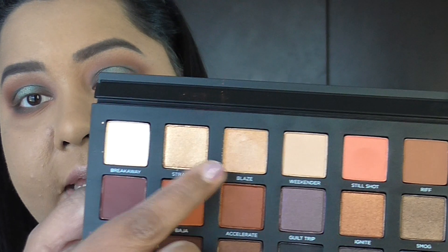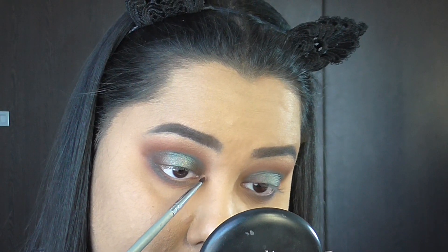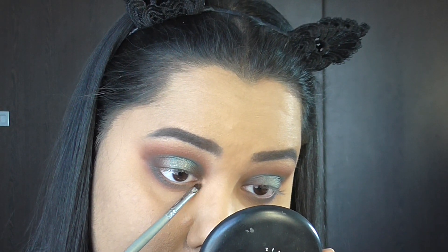For inner corner highlight, I take a mixture of Stranded and Blaze and pop that onto the inner portion of my eye using a small flat brush to highlight my inner corners. I put on my lashes off camera — and guys, this is the final look!